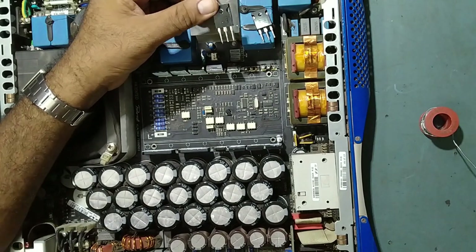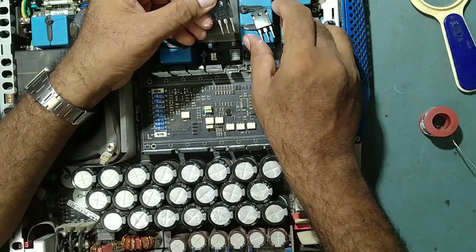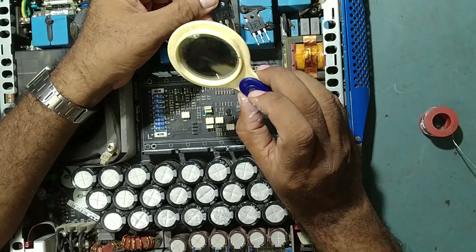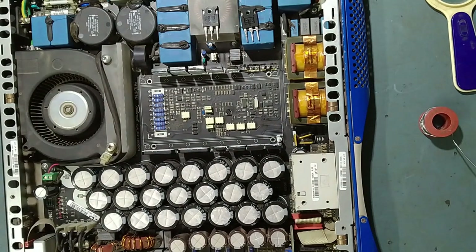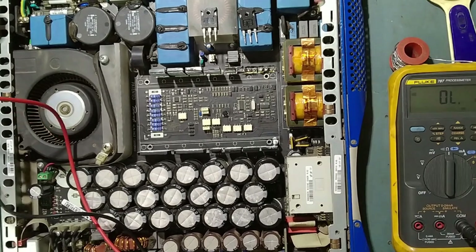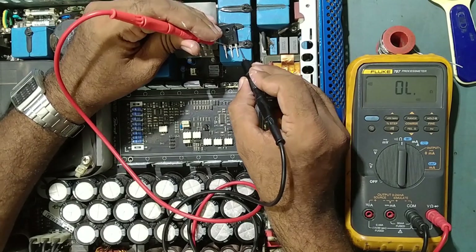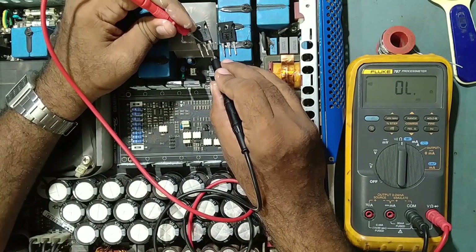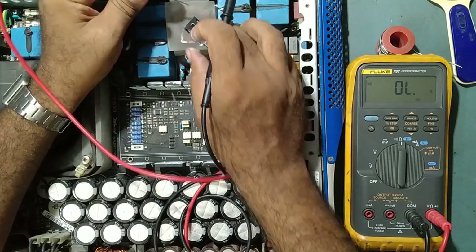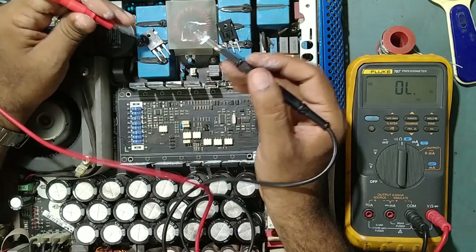The number of these IGBTs is G4PC50UD. Now we will check the exact ohms — how much is it showing? See, it's shorted very badly. Both are shorted, friend. Both are shorted — this is very badly shorted.